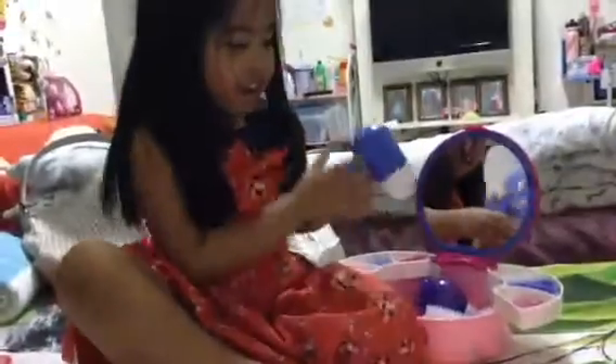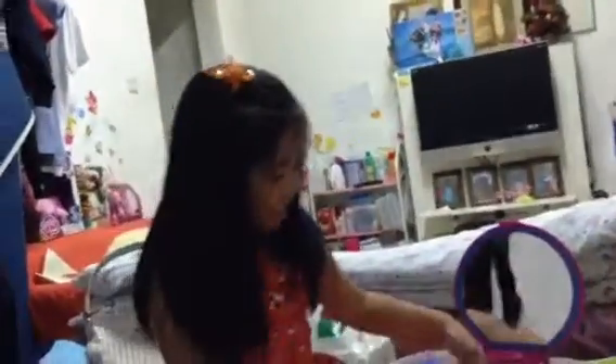And what you need first, you need a comb. And let's comb my hair.